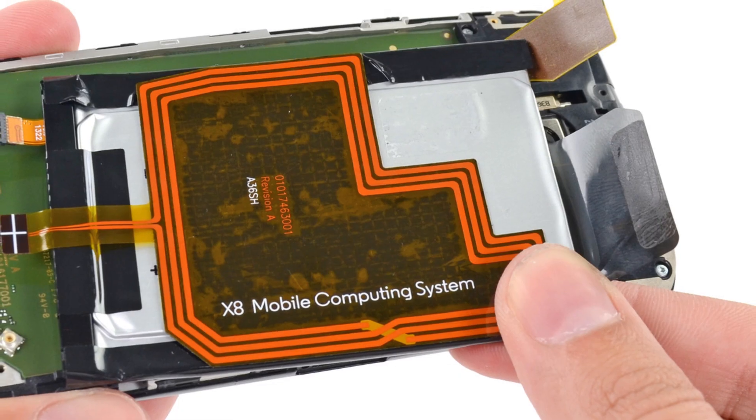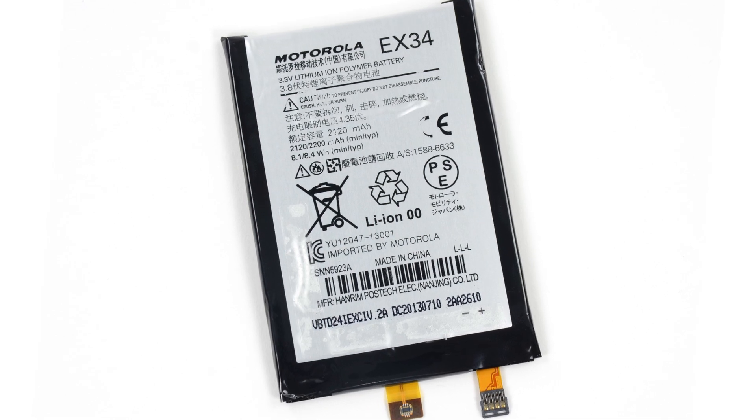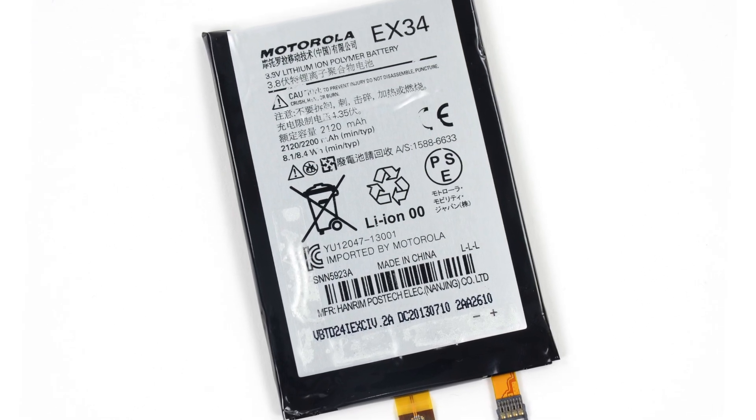Once we got the volume and sleep button cable out, we went after the battery. One screw and a sticky charging coil later, we got our first look at the battery. The 3.8-volt 2200 mAh lithium-ion battery is claimed to get 24 hours of mixed usage, and many reviewers got between 9 and 11 hours of HD video looping — pretty impressive.